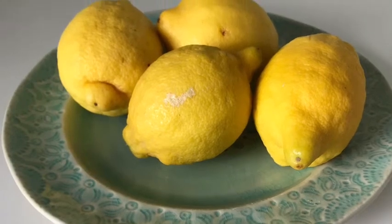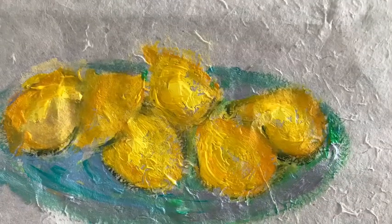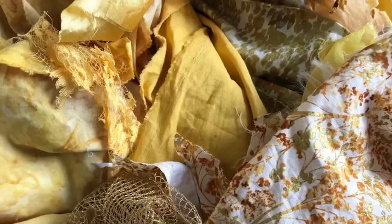Hello, I'm Barbara Shaw and I've been inspired by a plate of lemons to create a picture. I've started with some paper for the background and done some very rough shapes in paint.